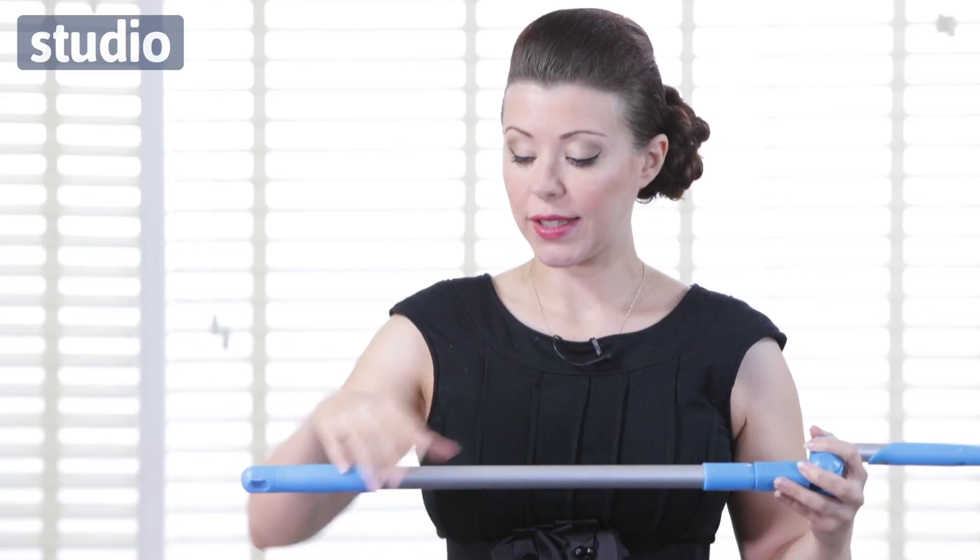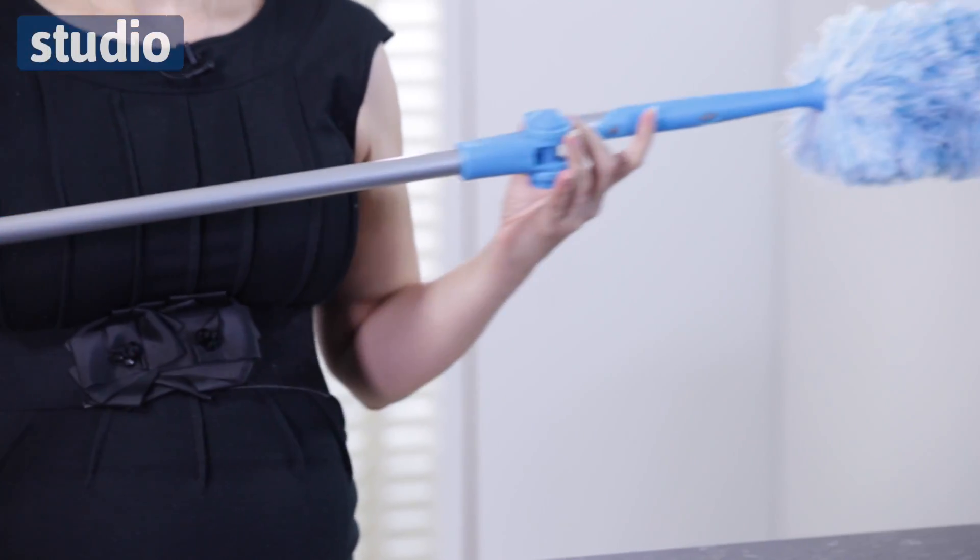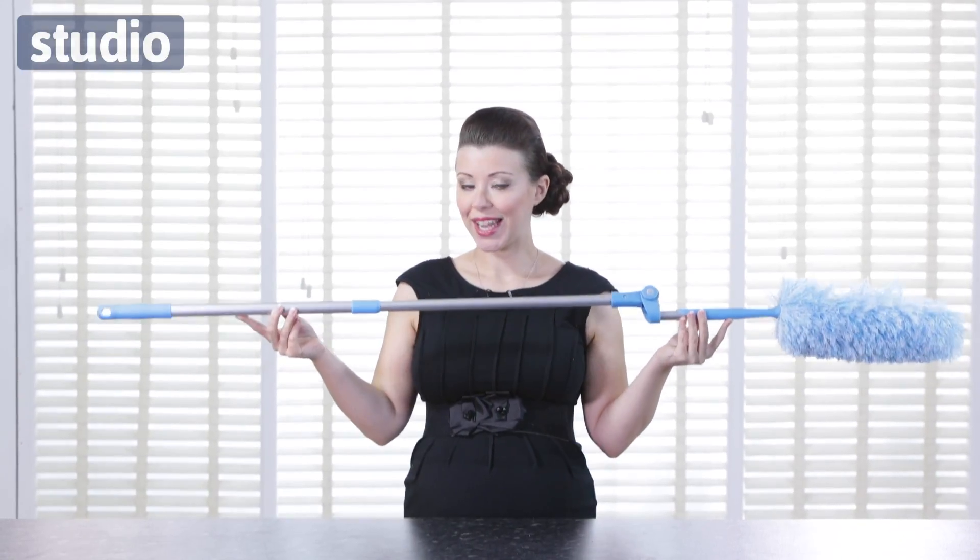So if I twist this round for a moment, all you need to do to get that to work is twist the handle and pull. That then goes up to a full 145 centimetres in total.